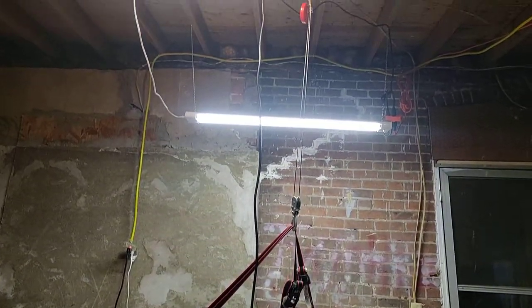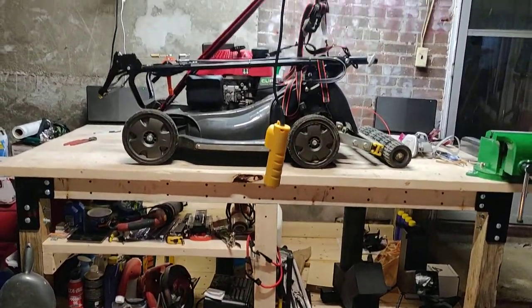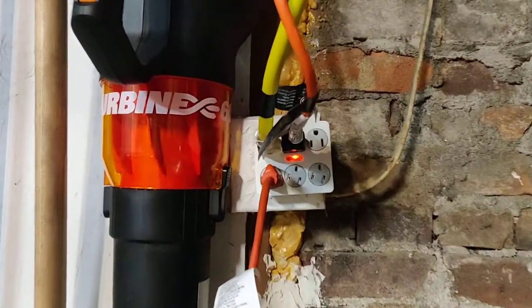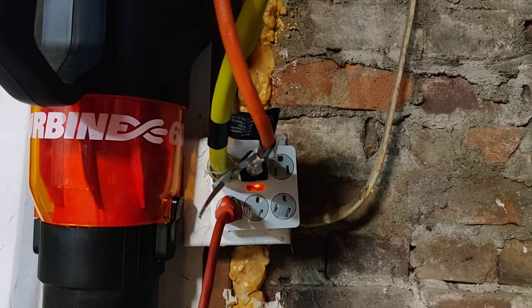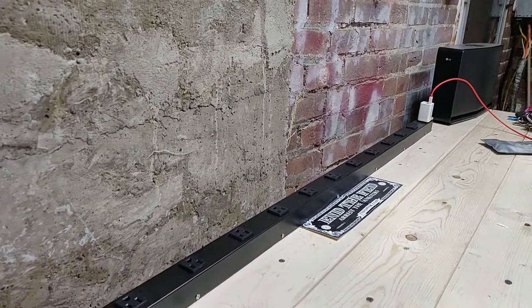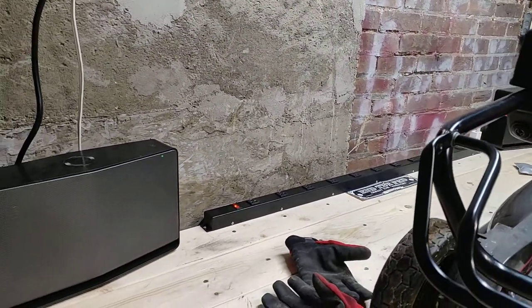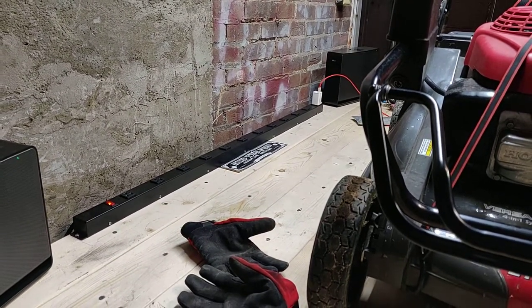I'm excited — I finally got my hoist up. I ran heavy-duty wire — this yellow one is 10-gauge, and this orange one I think is 16-gauge. The 10-gauge line runs over to here, and I put a power strip along the back of my bench plugged directly into the 10-gauge line. Any kind of power tools I want to get — a table sander, table saw, band saw, drill press.